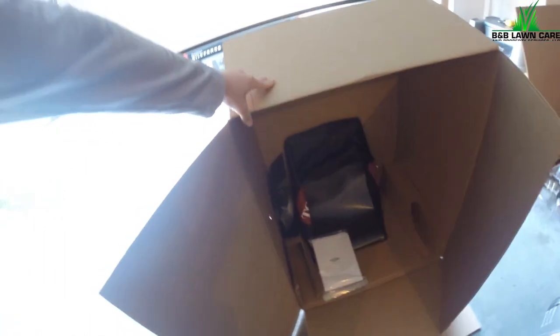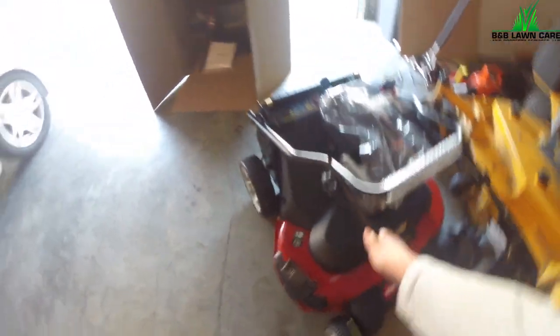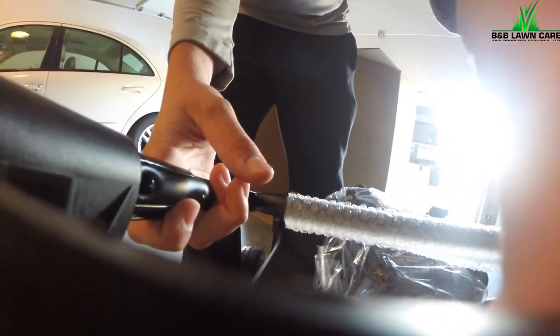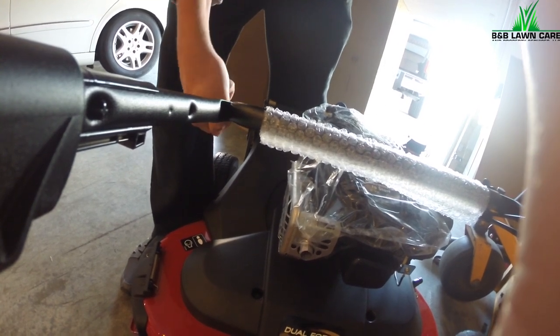Just gotta break it in! There she is, coming out of her cage. This thing is absolutely huge. I thought I was gonna be able to lift it into the truck, but heck no — this thing is super heavy.